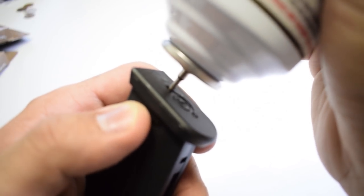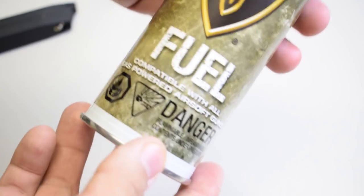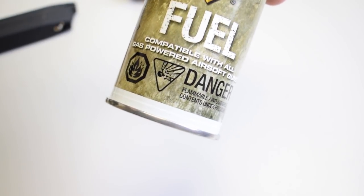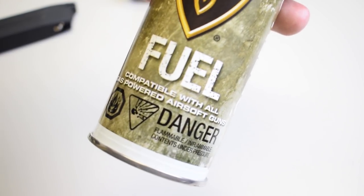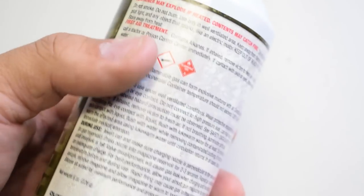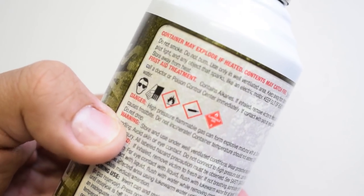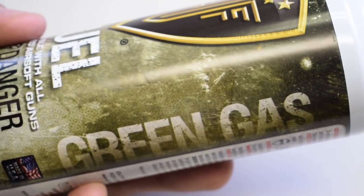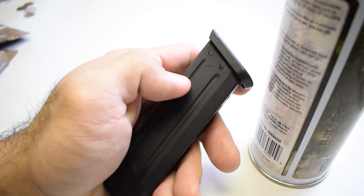The cans themselves last about 30 or more uses before you have to get a new one. Due to the fact that green gas is highly flammable and pressurized, shipping it can be very expensive. As far as transporting and using it goes, do not keep it out in direct sunlight or in the trunk of your hot car — otherwise these could explode.